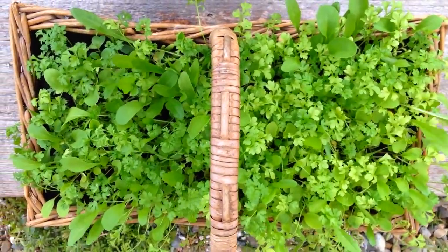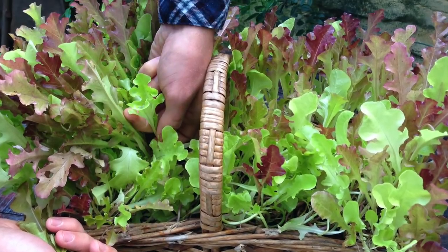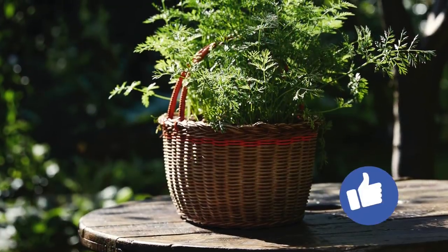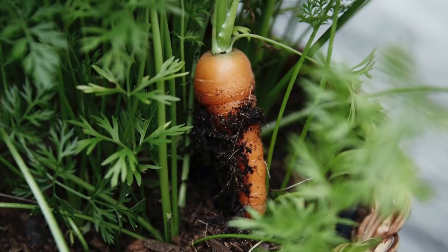Keep your basket outside or on a sunny windowsill, picking individual leaves as soon as they reach a usable size. You could also use baskets like this to grow a tasty crop of finger-sized salad carrots.